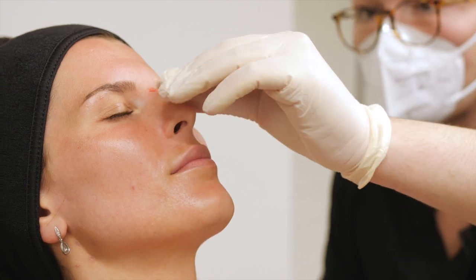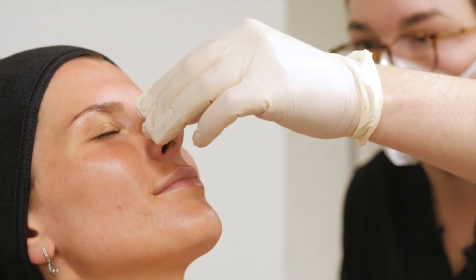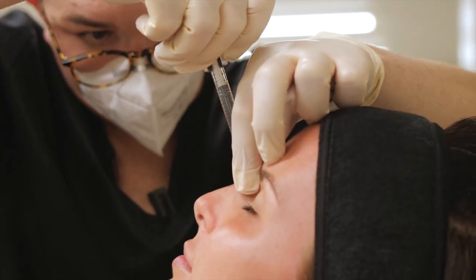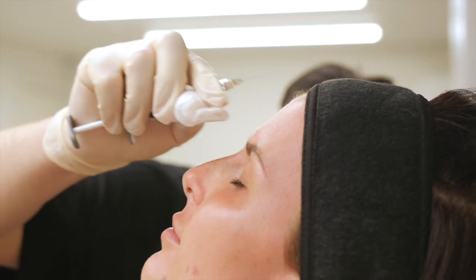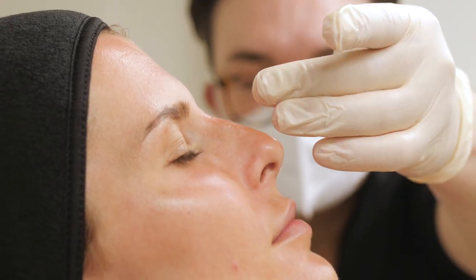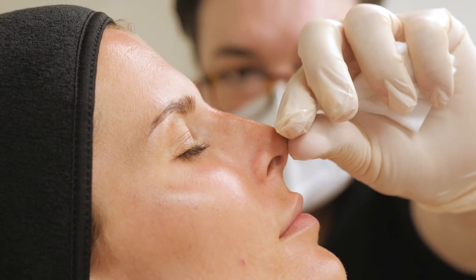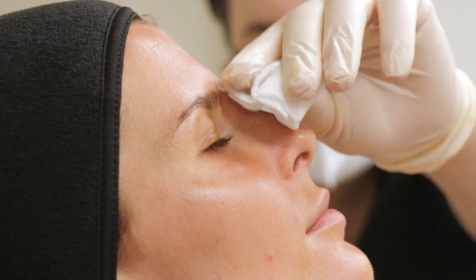You okay? You can see that the bridge is now nice and straight, but the tip is plunging down a little bit, so we're just going to bring the tip up a little so that we end up with a nice smooth and feminine profile.